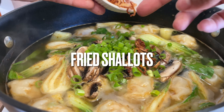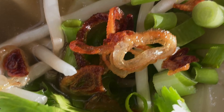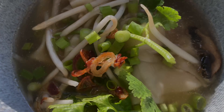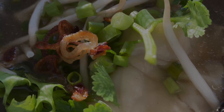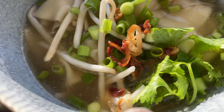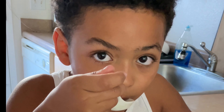This dish was amazing, you guys! I hope you all recreate it. Do not forget to top it off with some of that delicious garlic oil. And of course, if you are not subscribed to my channel please subscribe, and I'll see you all in my next video — bye-bye!